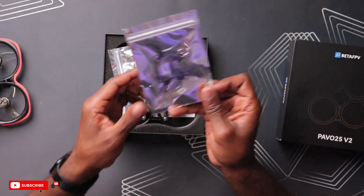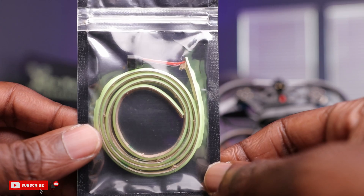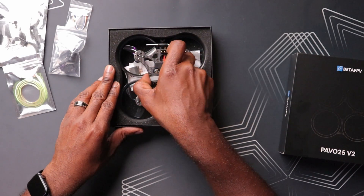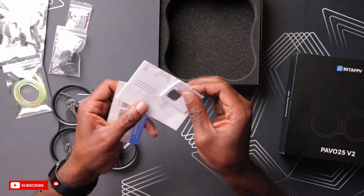Inside the foam packaging, the first thing you see are some spare propellers — two sets included with the drone. Next, we have an LED strip, which we've seen before on other drones like the Pavo 20 and Pavo 35. There's also a harness for the VTX, featuring a plug-and-play connection for the O3 Air unit with no soldering required. Finally, there's a bag with some camera mounts, bolts, and an alarm for attaching your FPV and action camera. You also get a QR code, a spec sheet, and a schematic diagram for the flight controller.